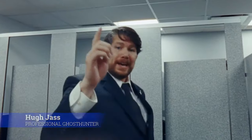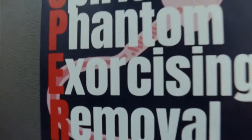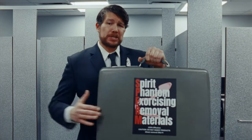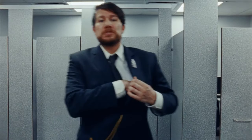Worry not. My name is Hugh Jazz, professional ghost hunter, and I've got the product for you. Spirit Phantom Exercising Removal Materials — SPERM for short. Today I'll be showing you how SPERM can help rid you of those unwelcome spirits.